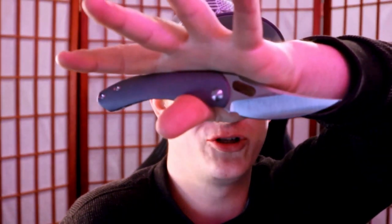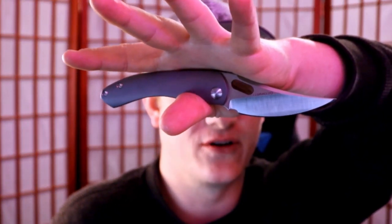Does everyone think you're crazy for always carrying knives, up until the point where they need one and you're the only one in the room that has one? How's it going everybody? I'm Will Shambo, the connoisseur and collector of all things sharp and shiny. And if you answered that question with a yes, smack the like button and consider subscribing because you, my friend, are in good company.